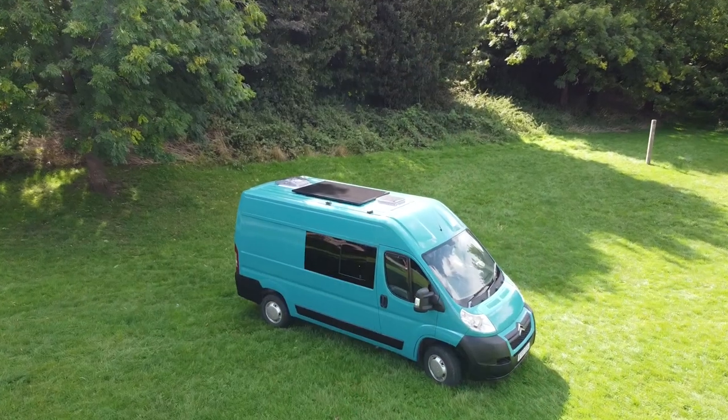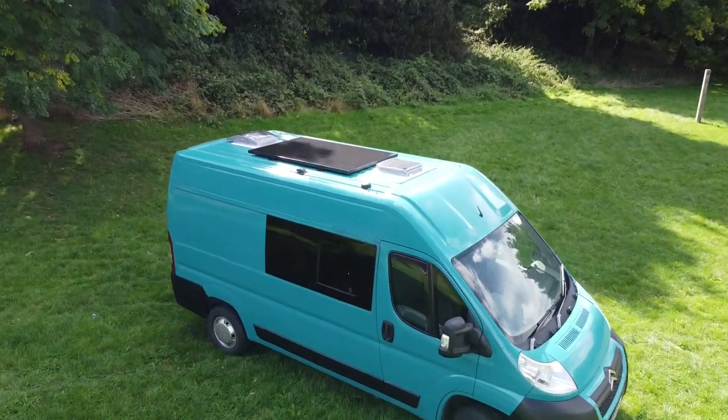Hi everyone and welcome back. If you watched the last video you'll know we were concentrating on battening out Helsing. If you're new around here you're probably asking who or what is a Helsing. Helsing is the name of the panel van we're converting into a camper van. I know I'm not the only person out there who names their vehicle, so let's just leave that there.